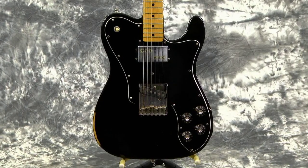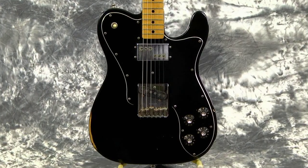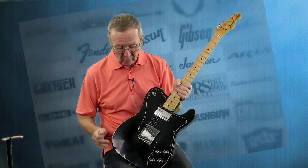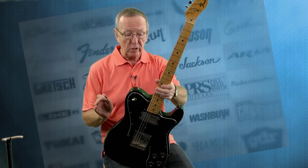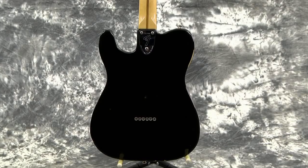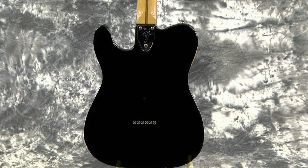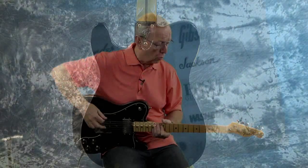I'll tell you what, this guitar is just awesome. This is a pro player guitar that I got here in Des Moines, and you can tell it was pro played because it's got wear marks in all the right places where you want to see them. There's a little bit of finish checking on the back and just the tiniest bit of buckle rash on the back. But other than that, it's all original and it's fantastic. What a great sound.